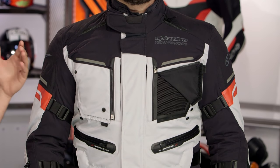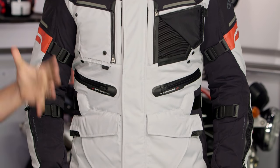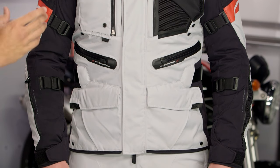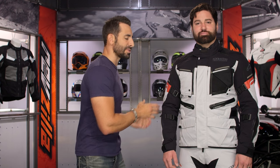New for fall of 2016, headed into 2017, this is the Valparaiso 2, standing on the shoulders of Alpinestars' major mid-range four-season adventure entry point from 2013. I like it so much better — this is a big upgrade from a style perspective, from a fit and adjustability perspective, and most importantly, from a materials perspective.